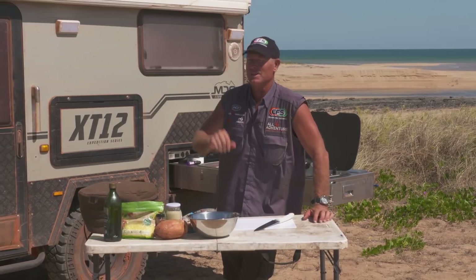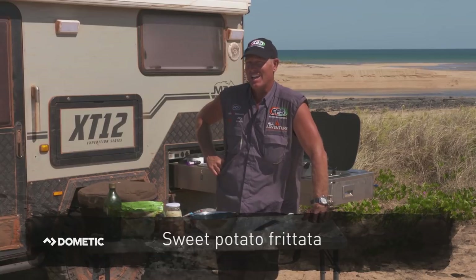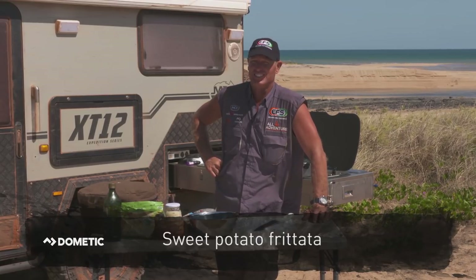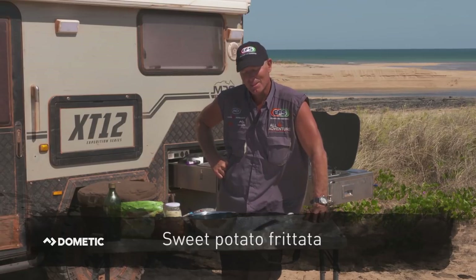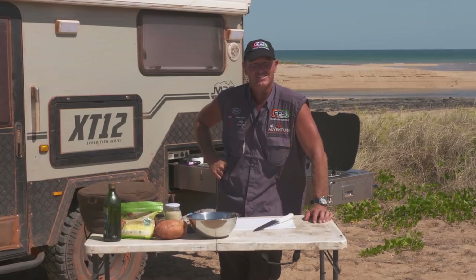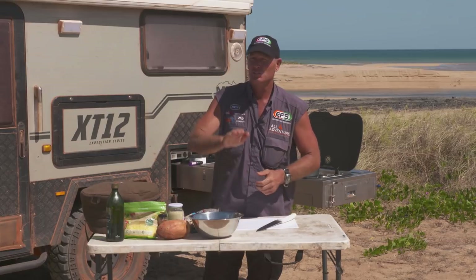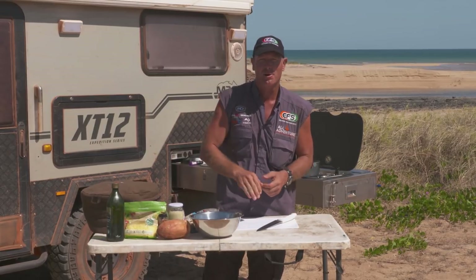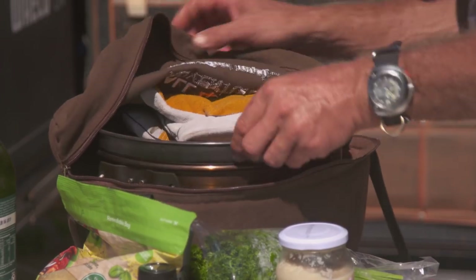I'm going to call it — there's a couple of names for it. The fancy name is frittata. If you guys don't know what a frittata is, because I didn't know until someone told me, I just called it basically a veggie egg pie. So we'll call it the sweet potato veggie egg pie, or a sweet potato frittata. It's really easy to make.